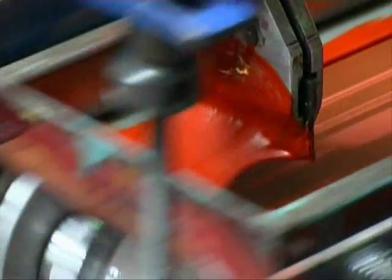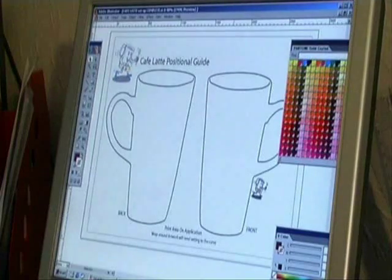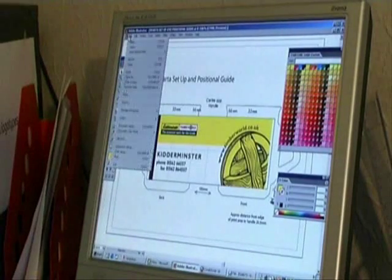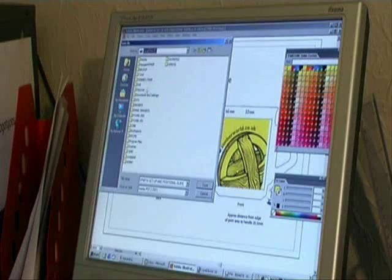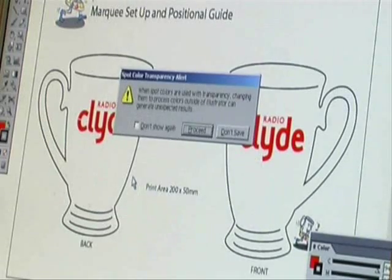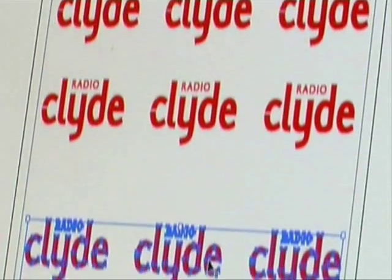The direct screen printing process begins when we receive the client's design. Current design software enables anyone to create designs and files, but we need to work specifically with a very precise set of standards. We need to work with vector graphics — that is, a design drawn by the software package and not just a series of coloured dots on a computer monitor screen.